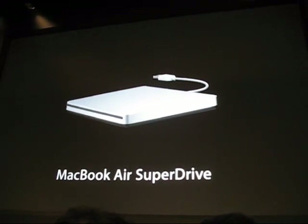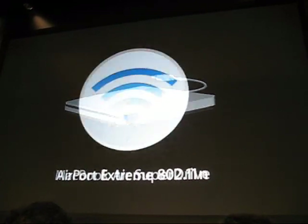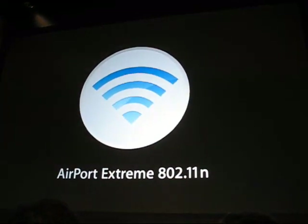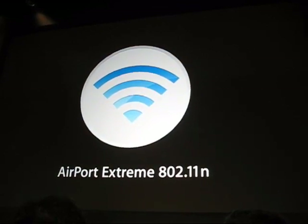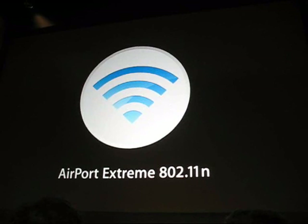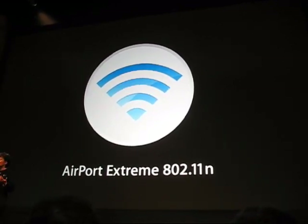I'm guessing that most of us will never need to use it. And that's because MacBook Air was designed for the wireless world. It comes with Bluetooth 2.1 and AirPort 802.11n built right in, and some amazing new software features that provide more wireless versatility than any other notebook.